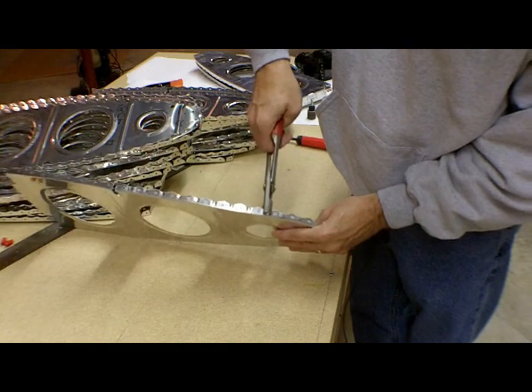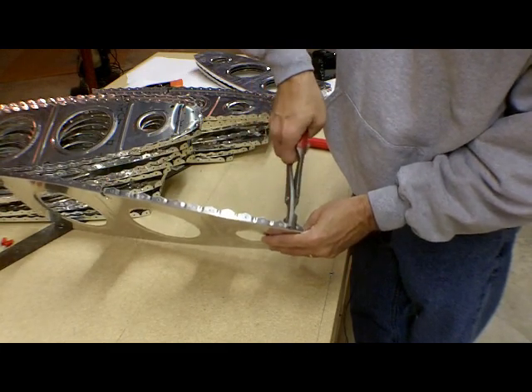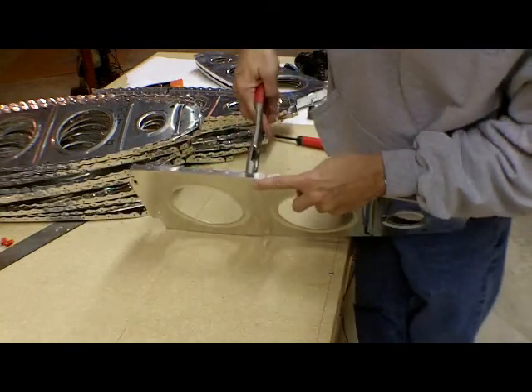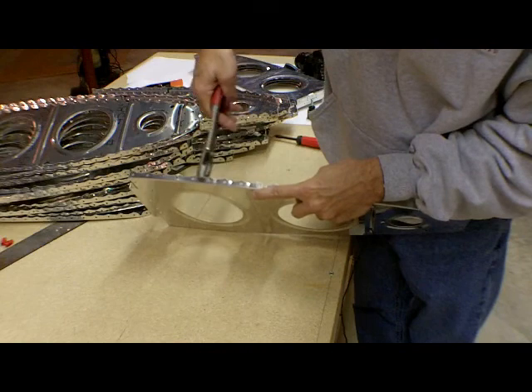As I work closer to the very nose, I start to give it very deep flutes. When I get down here, this is as much as the fluting pliers will do — those are very deep. I come back to the center and finish up the same light flutes that I used on the bottom.